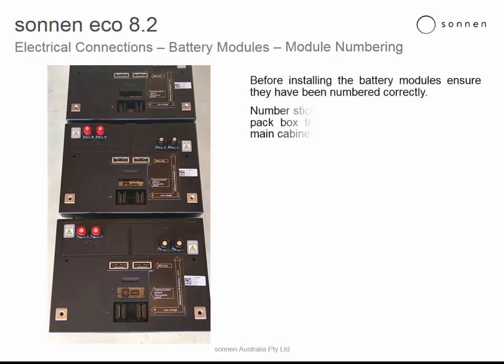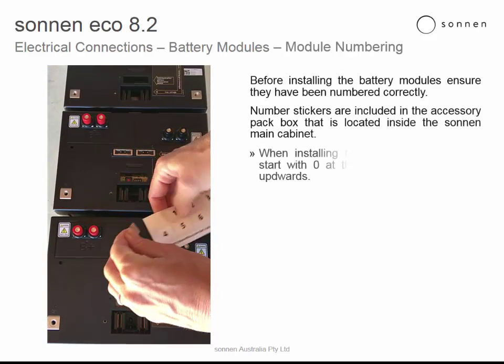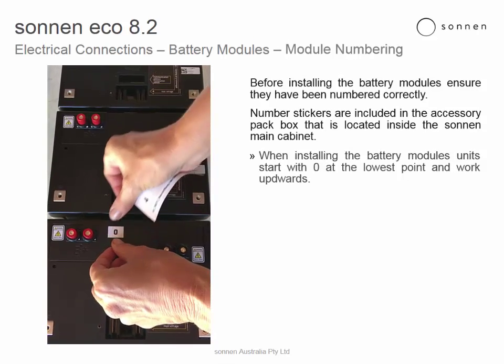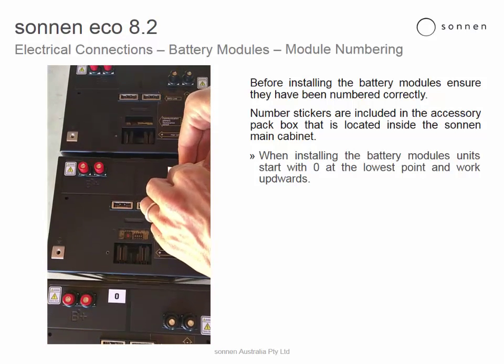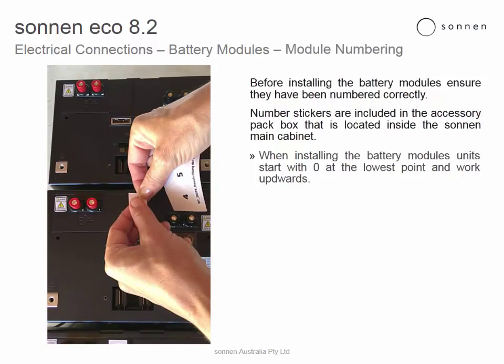Battery modules, module numbering. Before installing the battery modules, ensure they have been numbered correctly. Numbered stickers are included in the accessory pack box located inside the Sonnen main cabinet. When installing the battery modules, the unit should start with zero at the lowest point and work upwards from there.